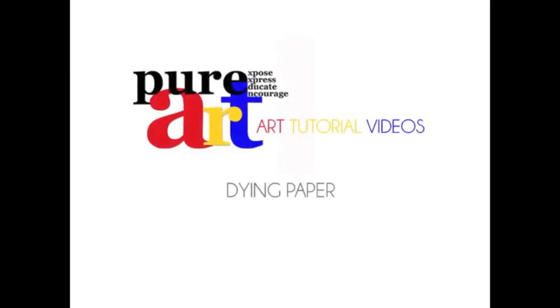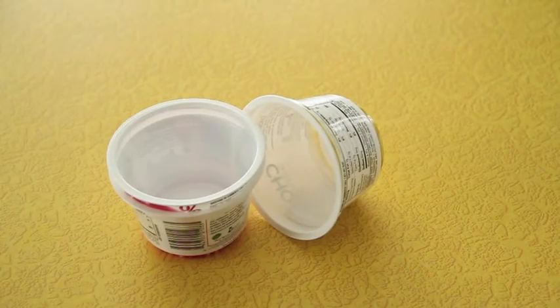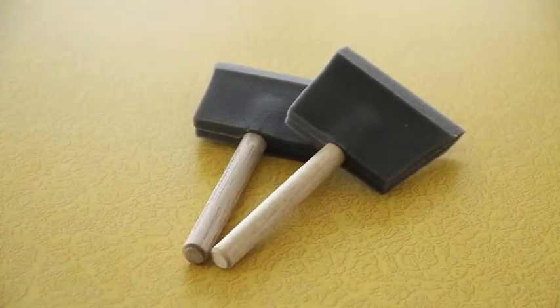This tutorial will focus on dying paper. You'll need newspaper, a plastic container full of water, food coloring, and a foam brush.